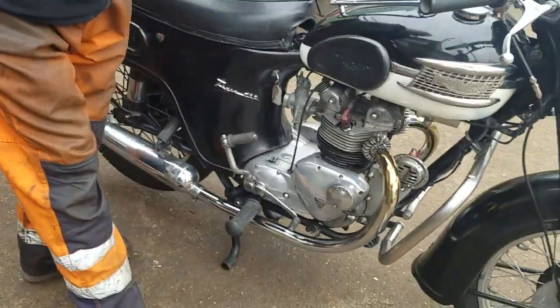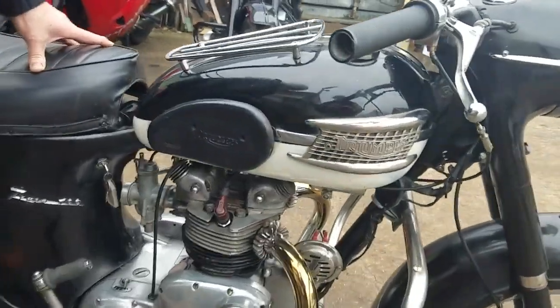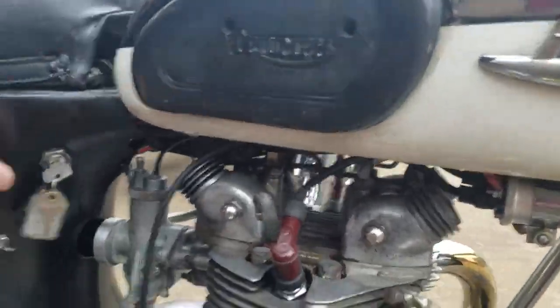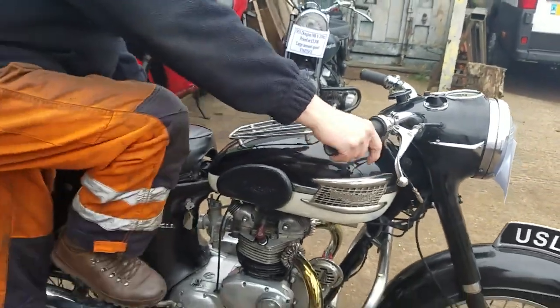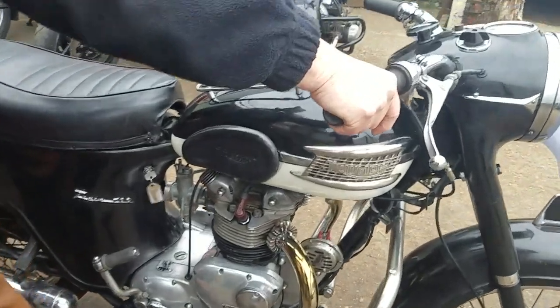It's been converted to 12 volts and it's running the Boya ignition system on it. Lovely coils under there winking away, aren't they? So, turn the ignition on. Right away with no choke, eh? Yeah.